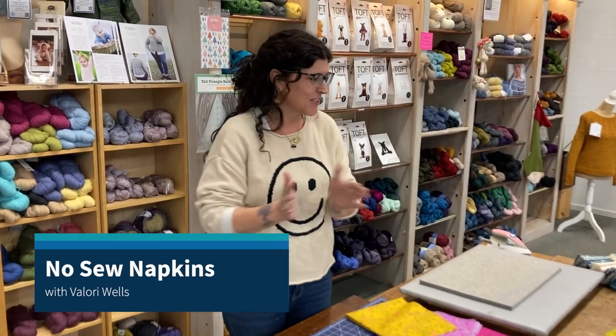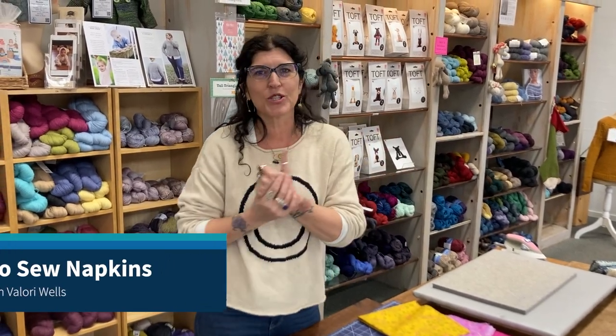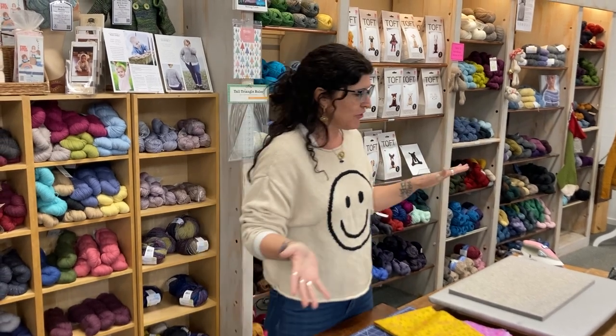Hey you! Welcome to The Stitch and Post. Today we are doing a no-sew project. I love this project. It's great for gifts.